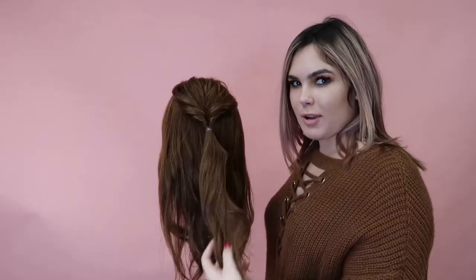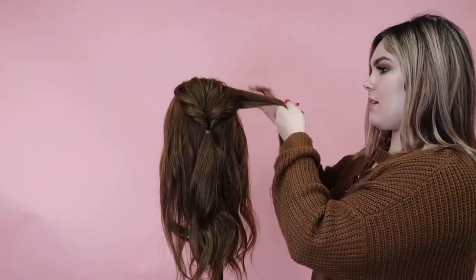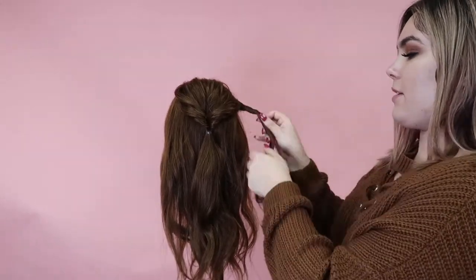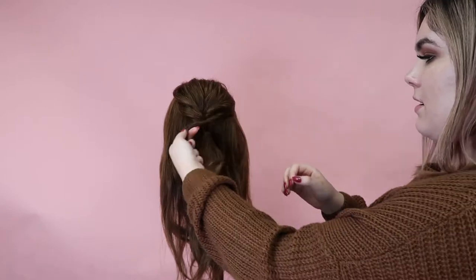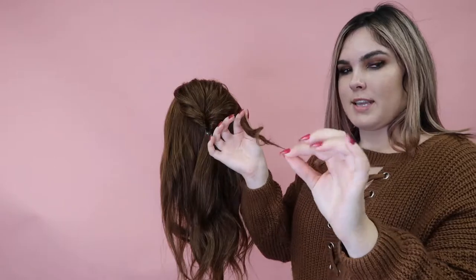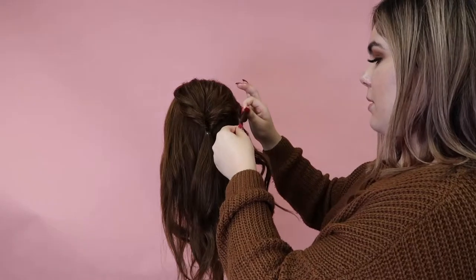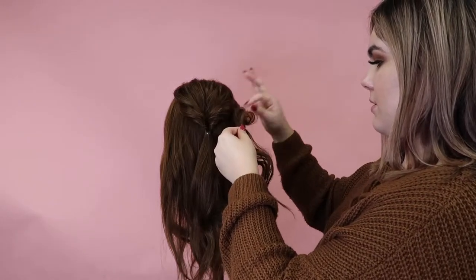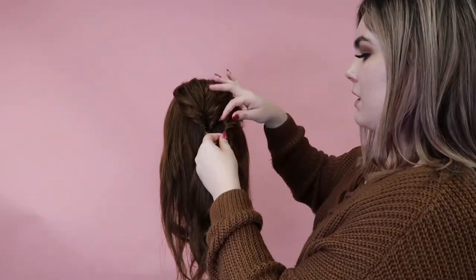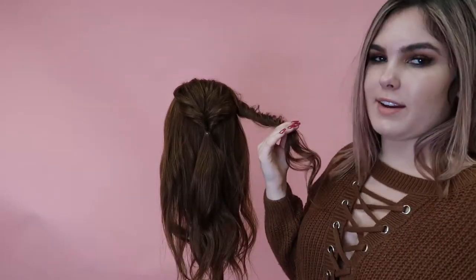Now that we have this little topsy tail done, I'm just going to take this front side piece and comb it and twist it back away from your face. Once I do that, I'm going to take a little tiny piece at the end and rouge it, and pull it out just so it's loose. By using the texturizing taffy, it's going to give me a lot less flyaways than I would if I didn't use it.